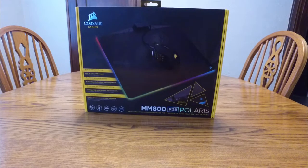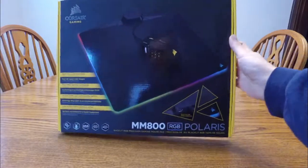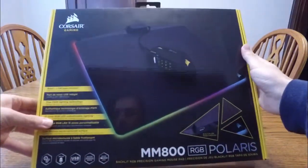Today I'm going to be unboxing a Corsair gaming mouse pad. This is the MM800 RGB Polaris and it looks really sweet.